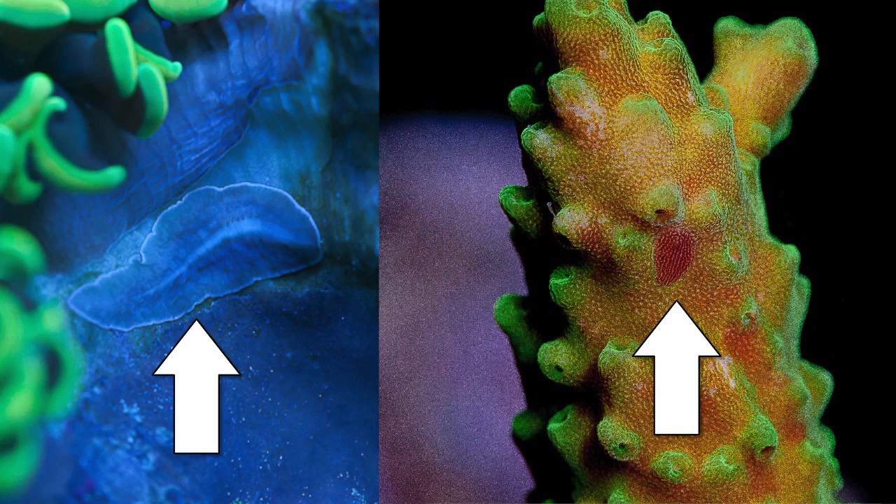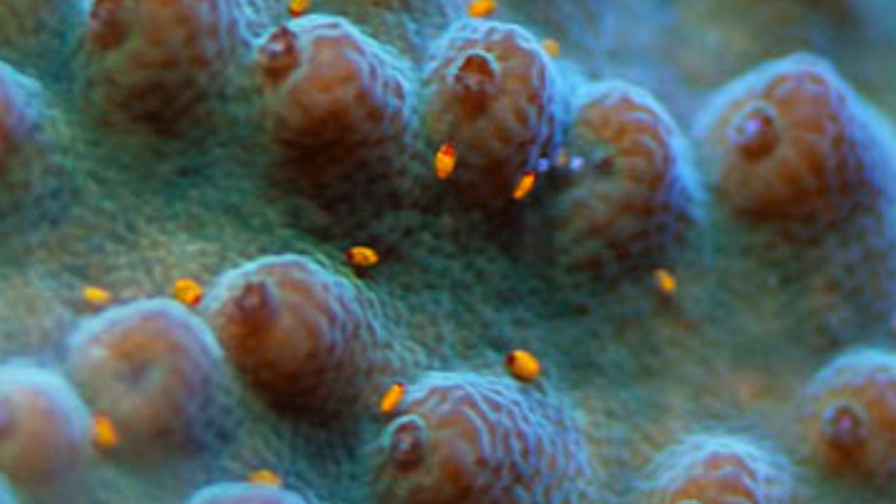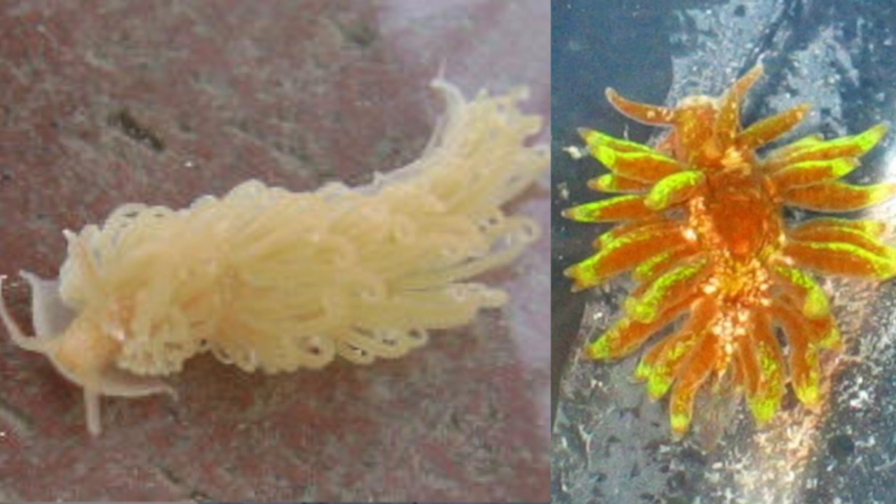Just so you know what to look for — these are flatworms, and here you will see a close-up of red bugs, and these are nudibranchs. It's worth noting that all marine flatworms and nudibranchs are not parasitic, and actually most species are opportunistic rather than parasitic. Regardless, we don't want to introduce them into our aquarium unintentionally, so dipping with CoralRx is currently the best practice.